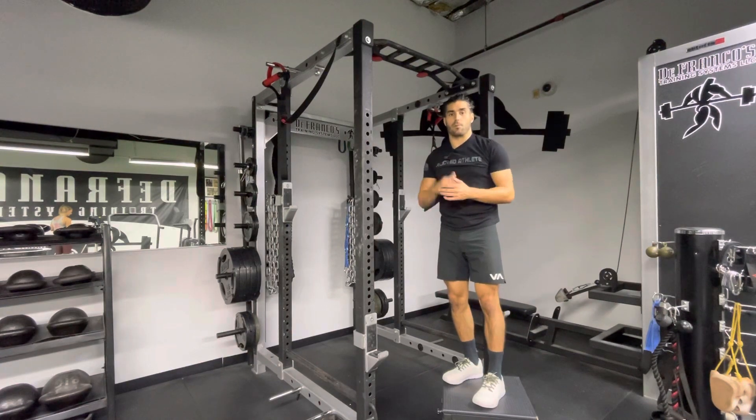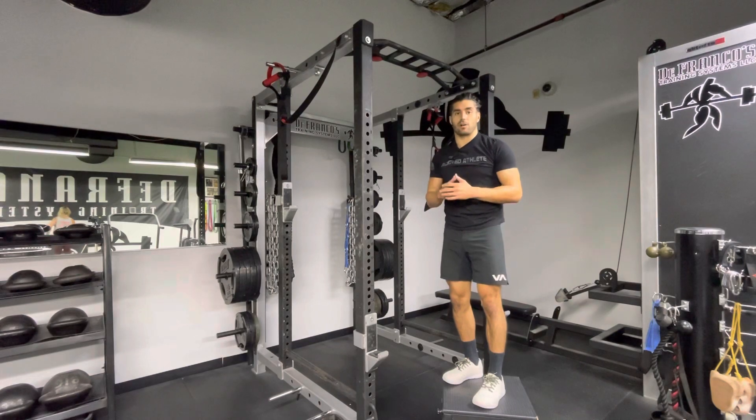This is a great way to progress to your first pull-up or just for strengthening your pull-up.